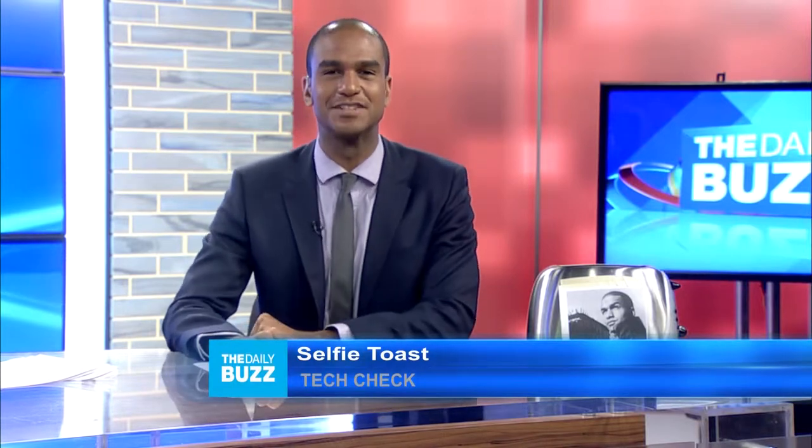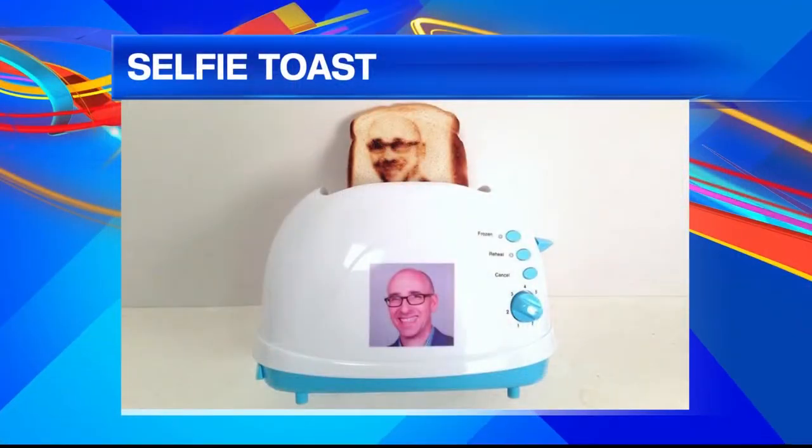So have you ever wanted to see your face on a slice of toast? Well, your dreams have come true. I introduce you to the selfie toast.